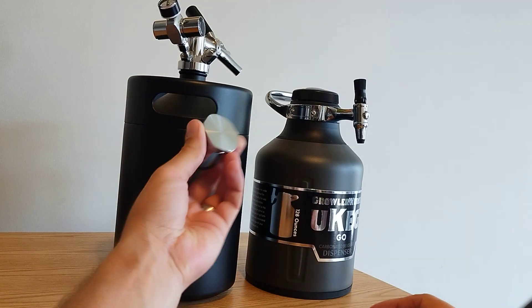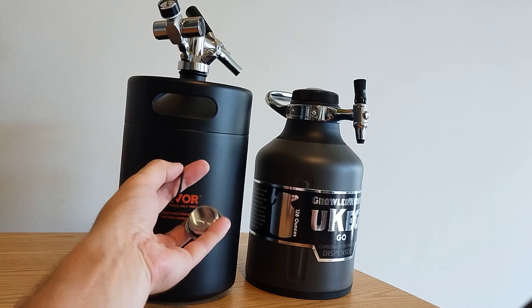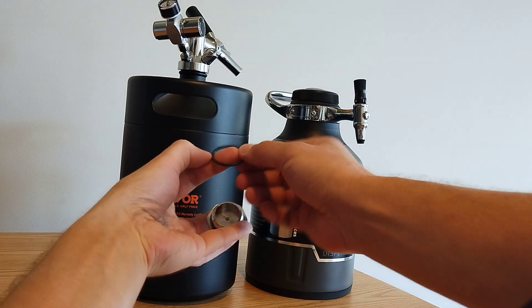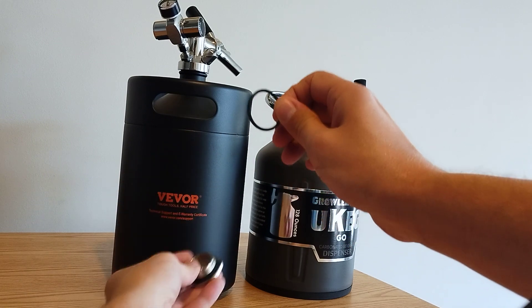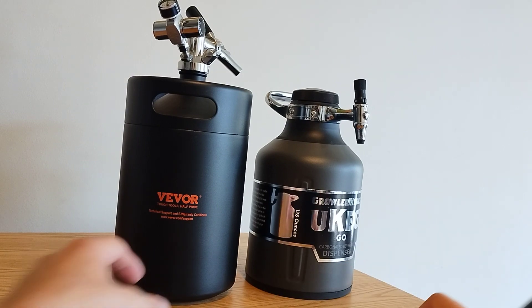This Vivor does come with an extra cap and a spare gasket. The issue I have with a spare gasket is by the time you need it, you've probably already lost it in the depths of your junk drawer.